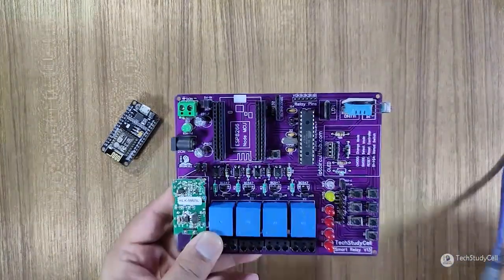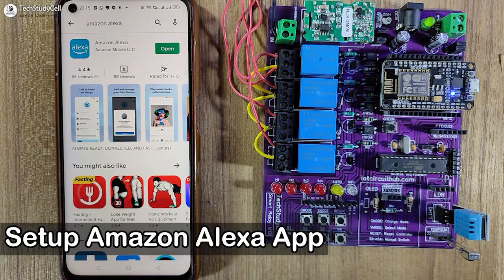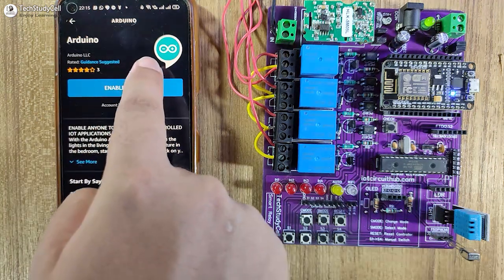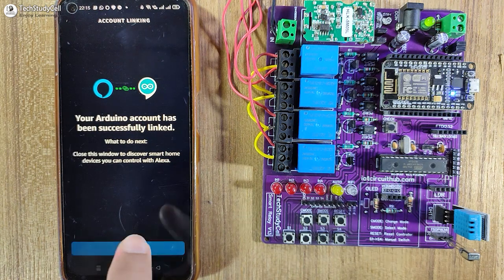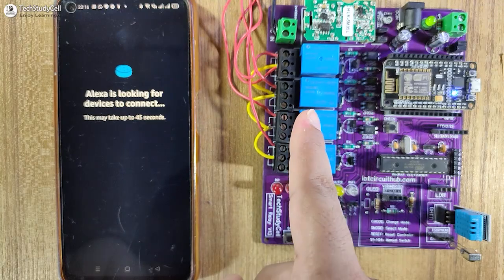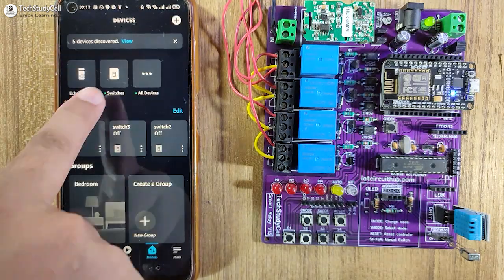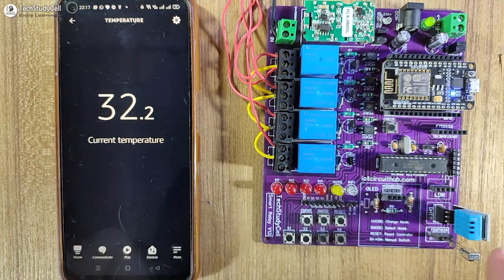After programming the microcontroller, let me remove it. We have also uploaded the code to NodeMCU — let me connect it. Now I will configure the Amazon Alexa app for this project. Let me open the Amazon Alexa app, tap on more, and select Skills and Games. Here I will search for Arduino, then tap on it and tap on enable to use. It may ask you to log in to your Arduino IoT Cloud account. It is showing the Arduino skill is linked, so I will close it. Now I will tap on discover devices — it may take some time. As you can see, this blue LED is glowing, which indicates the NodeMCU is now connected with the Arduino IoT Cloud. It is showing five devices discovered. If I go to switches, you can see these are the device variables we created. We can also monitor the room temperature — the temperature variable we created in Arduino IoT Cloud is showing the room temperature measured by the DHT11 sensor.